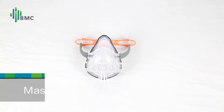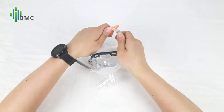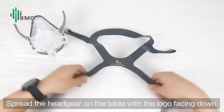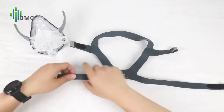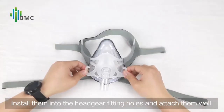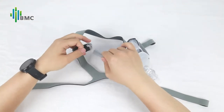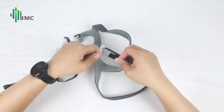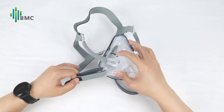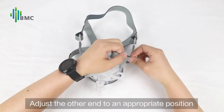Mask Assembly: take off the supporting frame from the mask. Spread the headgear on the table with the logo facing down and put the short ends upwards. Install them into the headgear fitting holes and attach them well. Connect the unilateral headgear below and adjust the other end to an appropriate position.